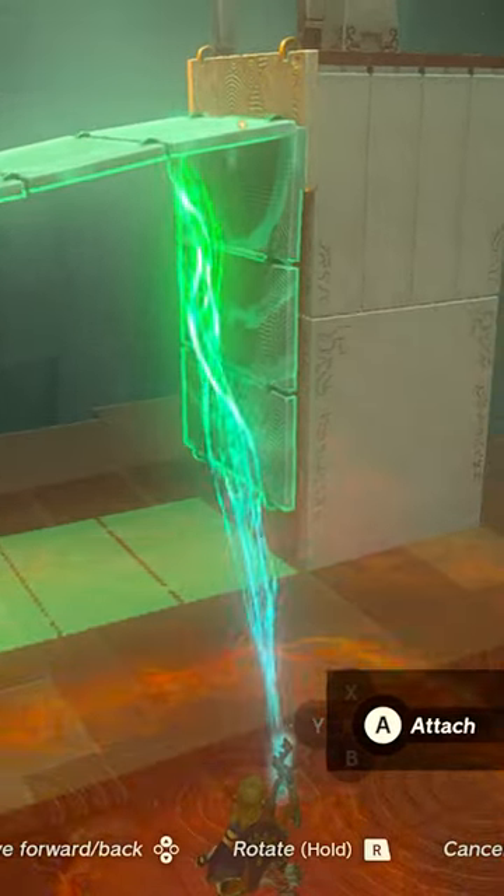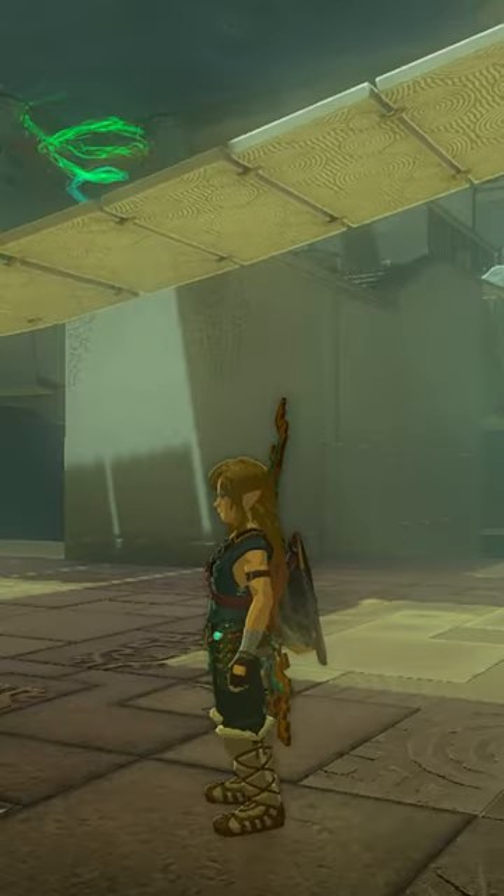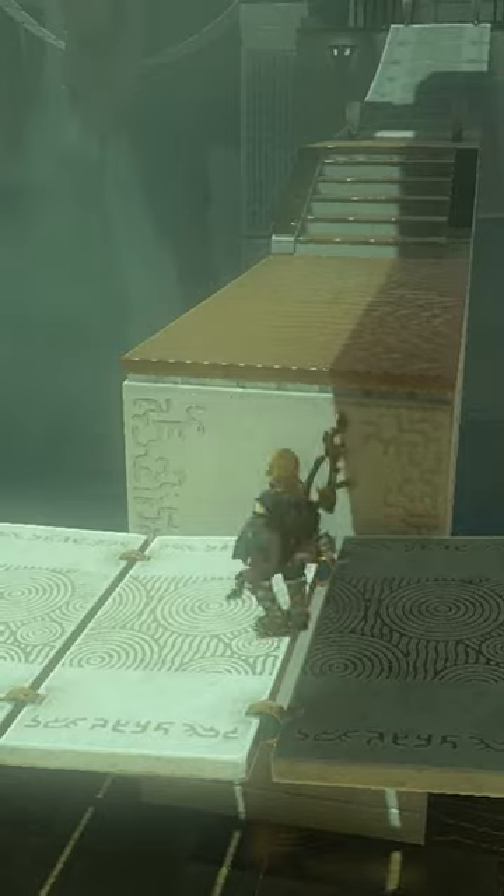For the next puzzle, you want to grab the bridge about four links back from the end and then attach it as high as you can to the other side. Then walk across.